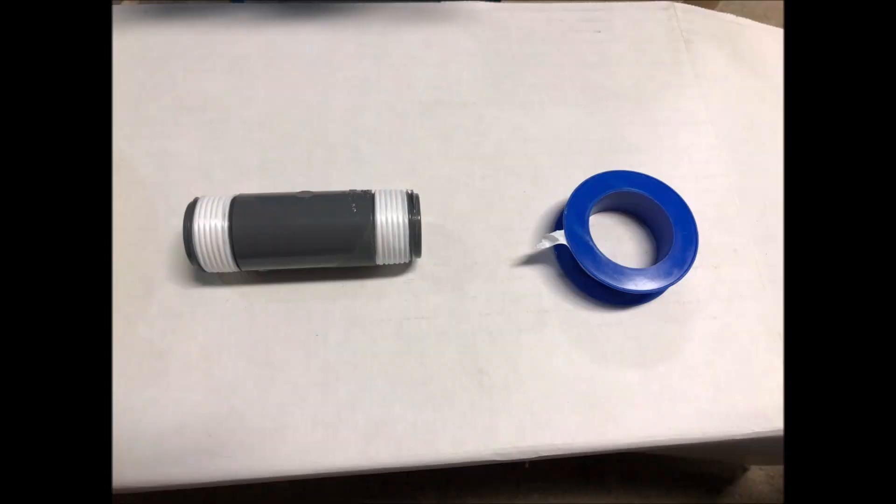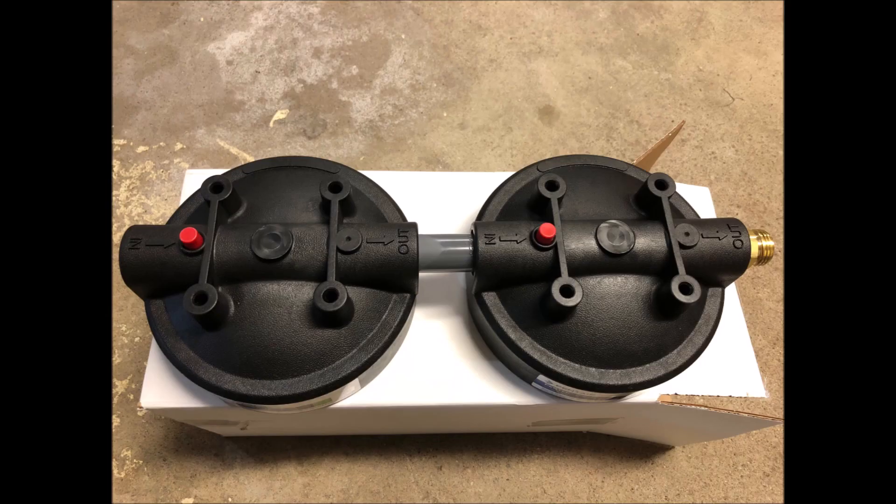Wrap all male threads with Teflon tape to help prevent leaking. Connect the out of one filter to the end of the other filter using a three-quarter by three-inch nipple. There are a lot of threads so you can get them tight and then adjust to get them in the same direction.